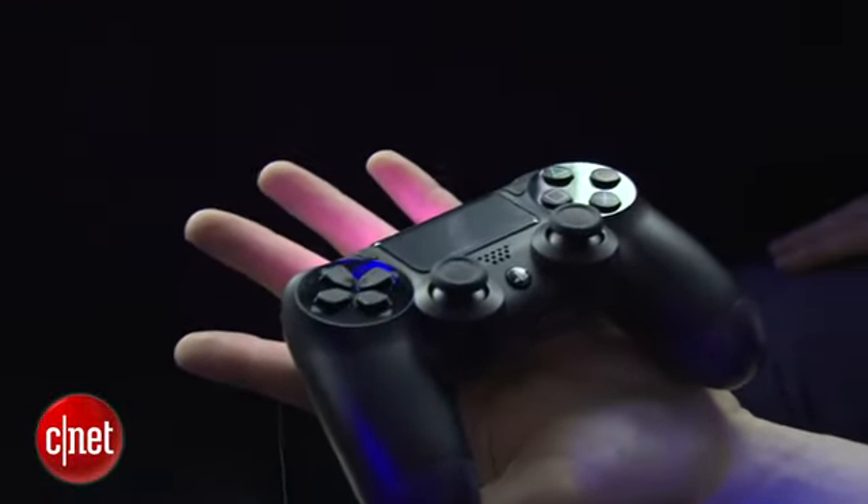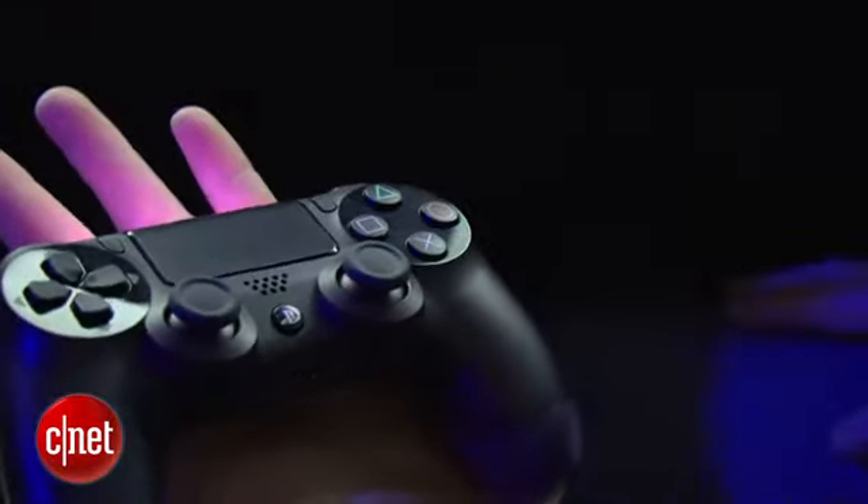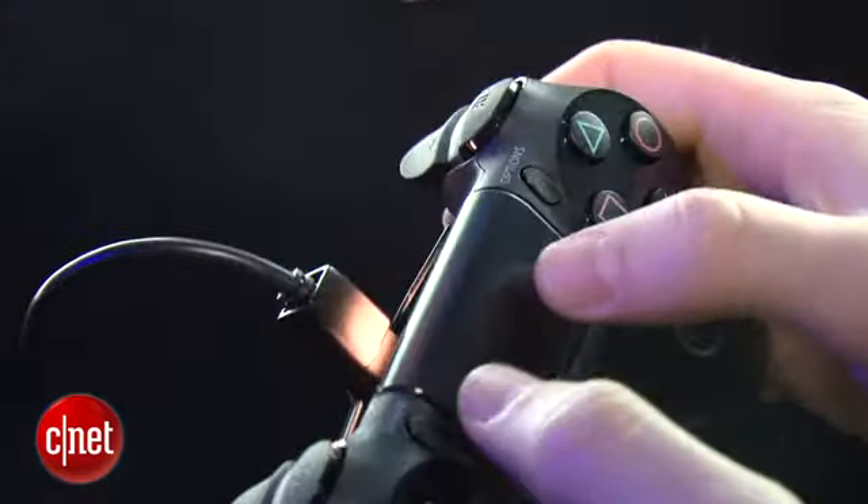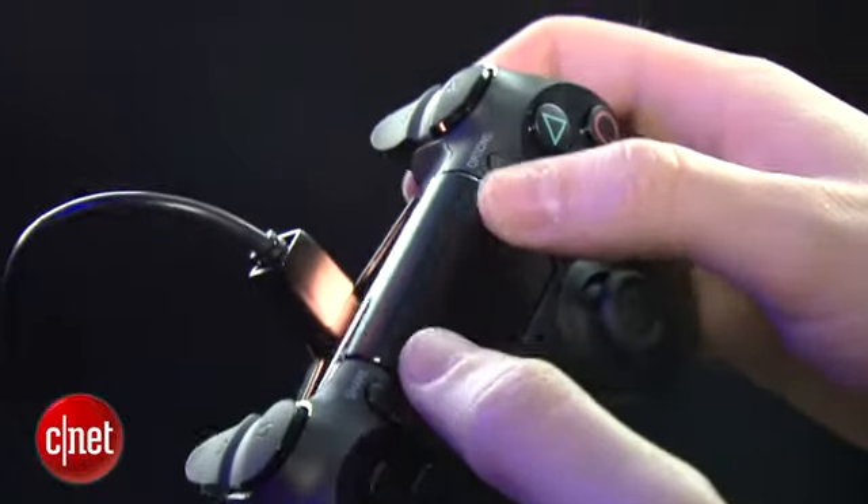All right, here it is — the DualShock 4. This is the first time I'm getting my hands on what that middle sensor feels like. It's kind of one big button — you can push it from really anywhere on the entire surface of it.